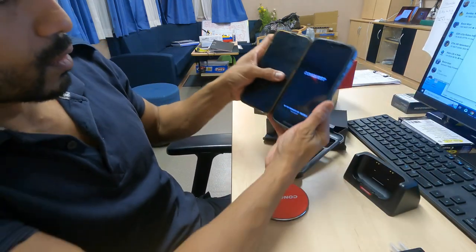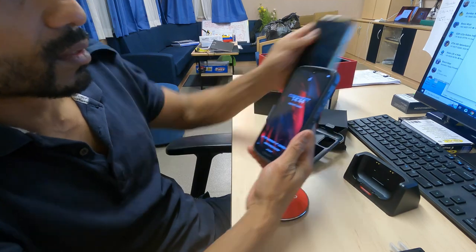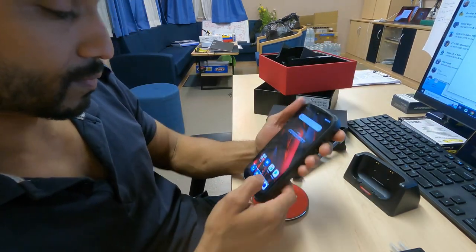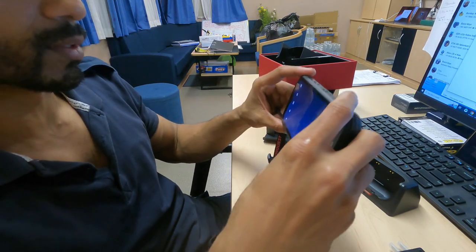The screen is pretty huge — it's a little bigger than my iPhone 13 Pro Max. My main goal is the camera. I really need to see how good the camera is and how the video goes.